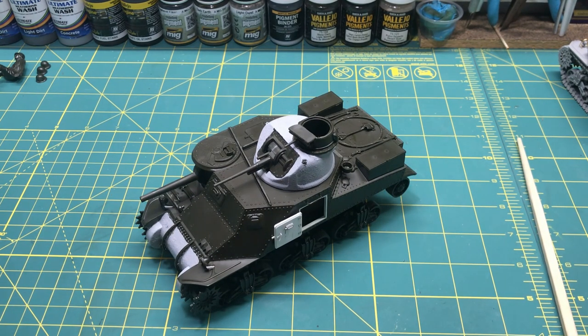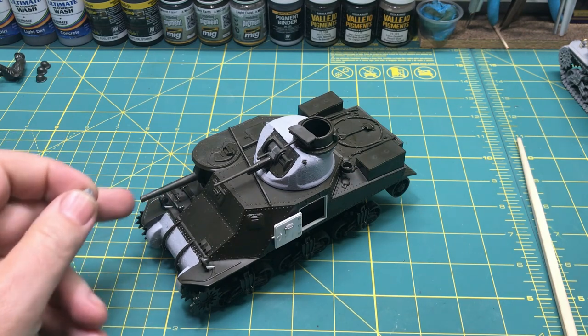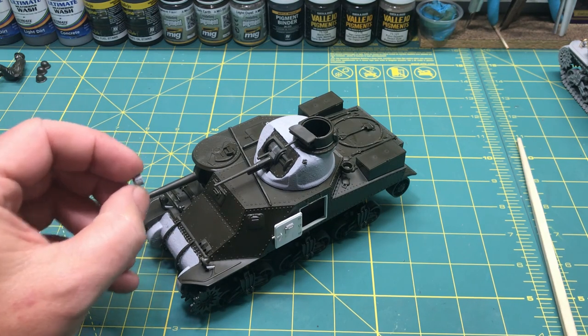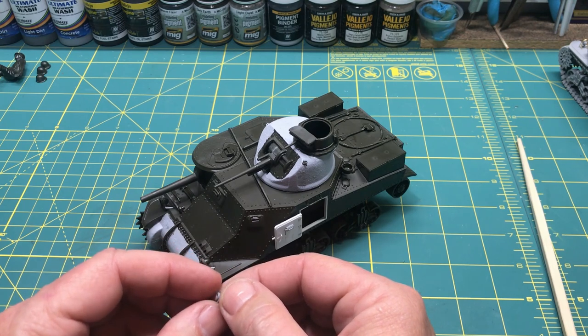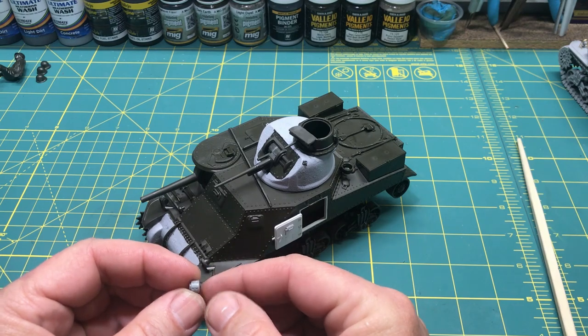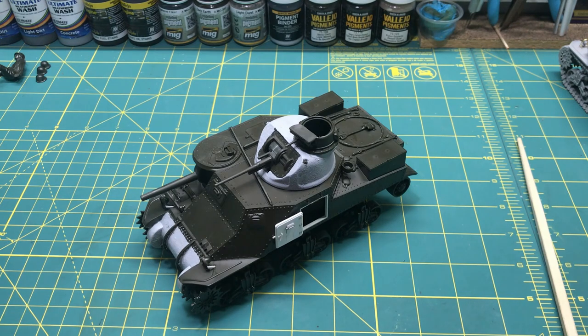The one last thing I need to do is glue this counterweight — I need to check the barrel length and then glue this counterweight on. In the diorama that Shepherd Paint did he had a counterweight on the barrel and it doesn't come with this kit. I got this one from the TACOM kit — I had glued it on not really thinking. I'm doing LuluBel, and LuluBel did not have the counterweight on it, so I just need to trim this off a little bit and glue it on correctly.